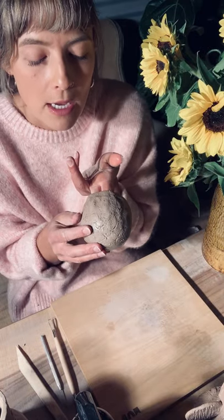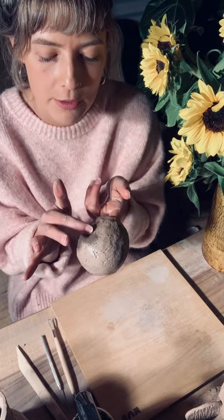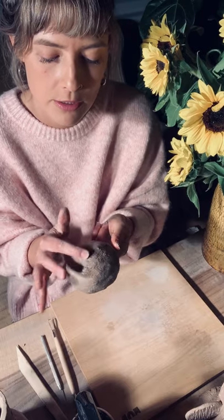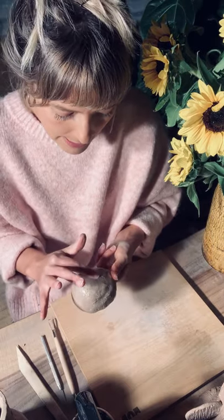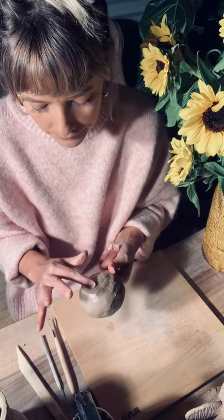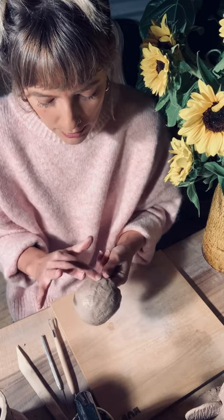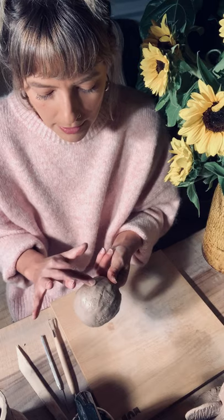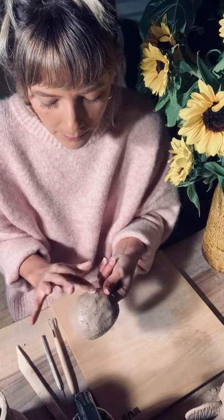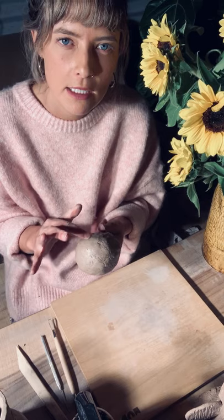For the cracks, put a little bit of water on your fingers or spray it on there, and just gently do a circular motion to massage them out. The thing with cracks is if you leave them for too long they're harder to massage out. And if you don't smooth your surface thoroughly, when your vessel dries they'll re-crack — that's not what you want.